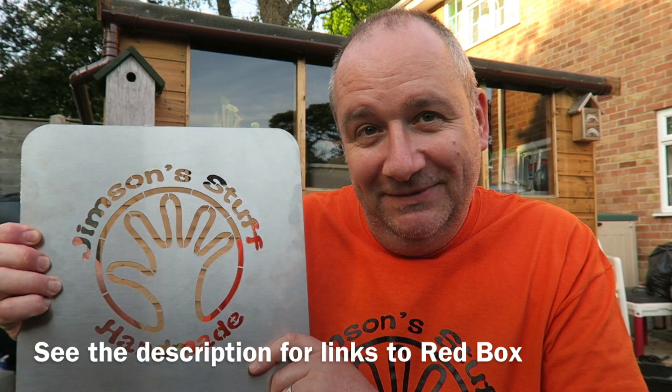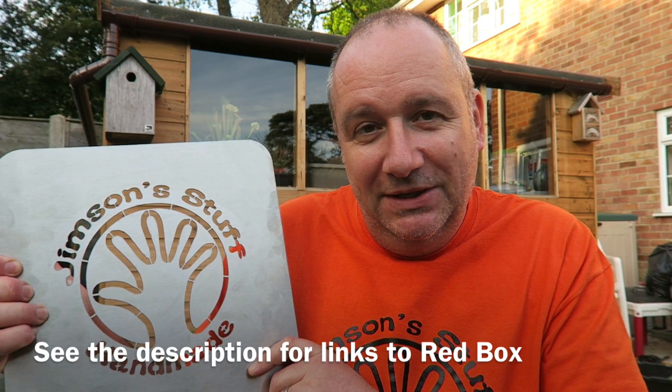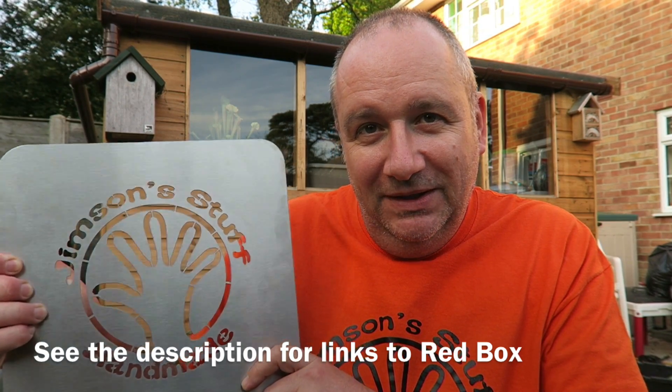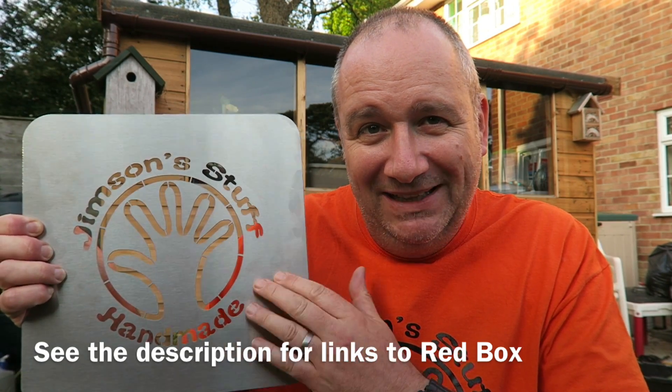I'll show you a couple of little modifications I've done in my workshop, and we'll see if we can use the stencil and spoil this lovely shiny metal with some paint.